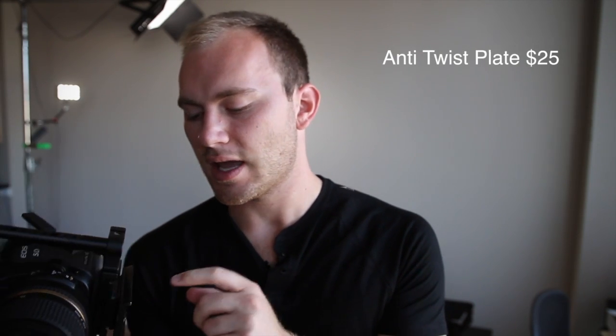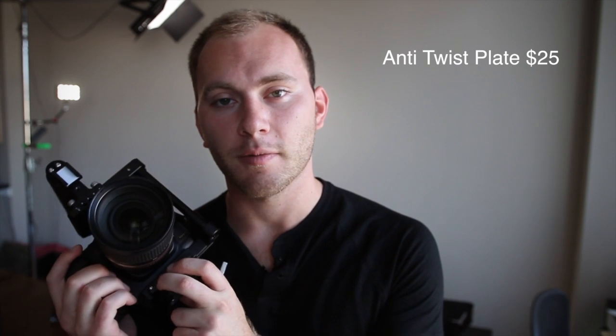This is a really cool little tiny plate that works with your Manfrotto quick-release plates, and what it allows you to do is keep your camera from twisting back and forth. Now, if you don't have any problems with this, you don't really need this. But if you use a battery grip or have lots of gear and you find that your camera is twisting, this plate is going to be huge.